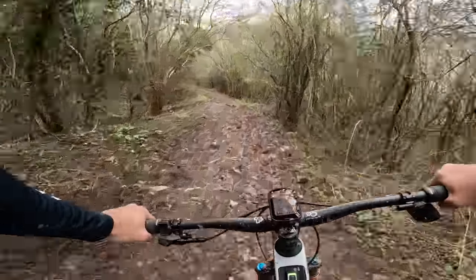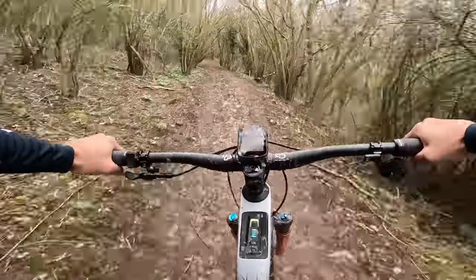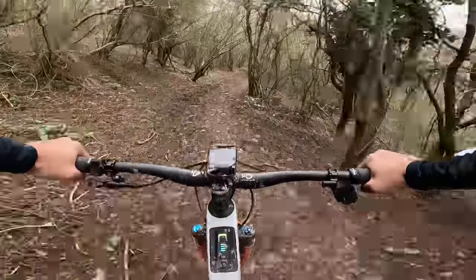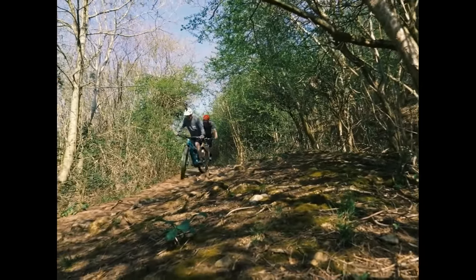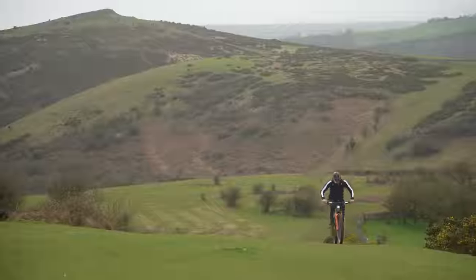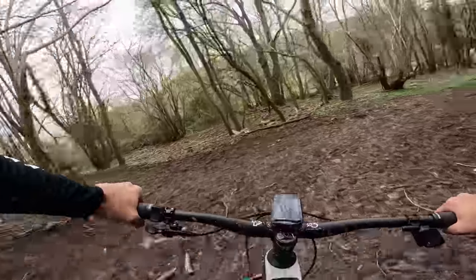For the eagle-eyed amongst you, I brought my dad out on this track in far-drive conditions, also on an e-bike. Real smooth — nice. Who wants to see more videos of dad? I know I do.